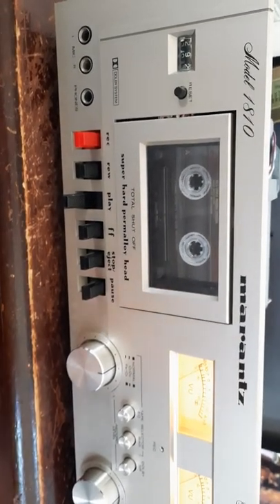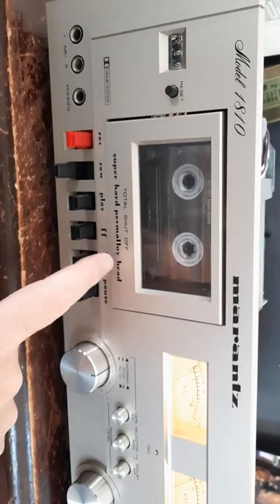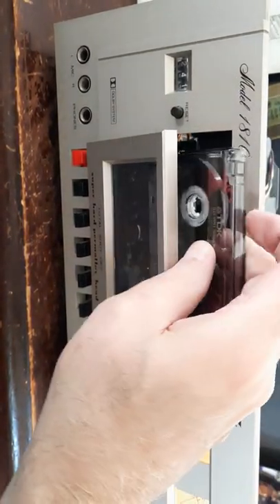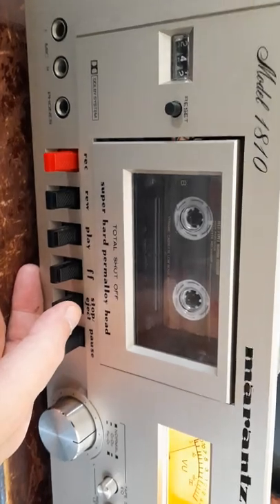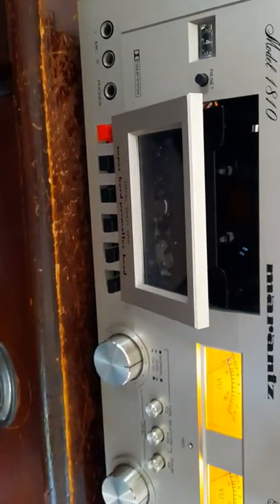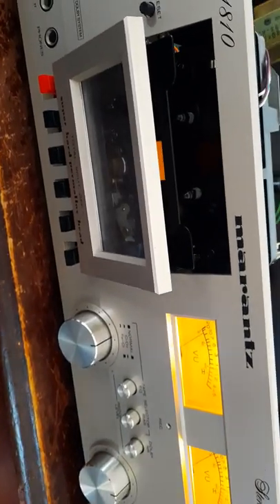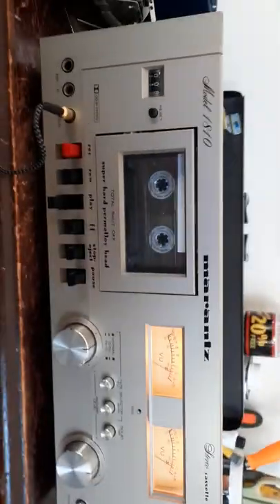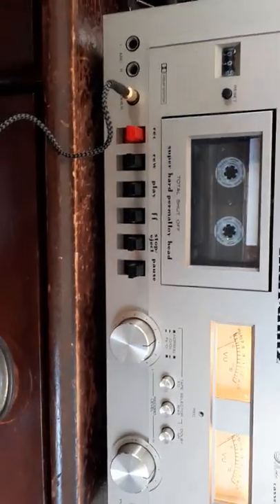The tape must be blank — that must have been from whenever I was aligning the heads on another cassette deck. This seems to be working just perfectly. Any more of that and YouTube will strike my video — and they probably will.